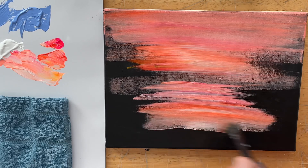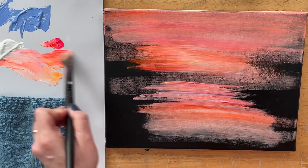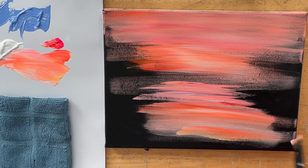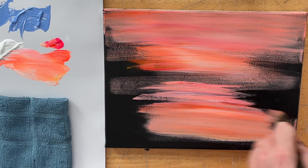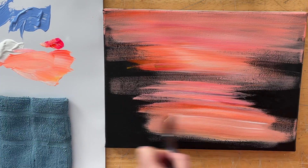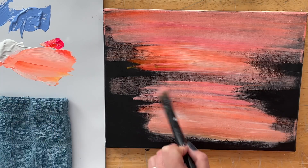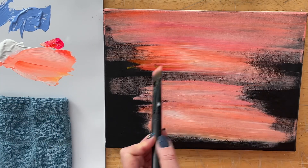I do want to mention that you can paint this on a white canvas as well. The reason why I choose black is because it makes for a very striking painting — it creates a lot of depth naturally and quickly, so you don't have to add too many shadows because you've got that dark base to begin with. And you can paint this on any size canvas that you want.